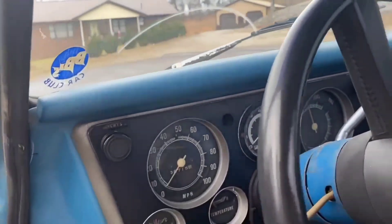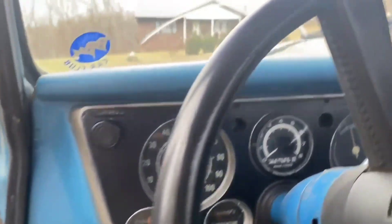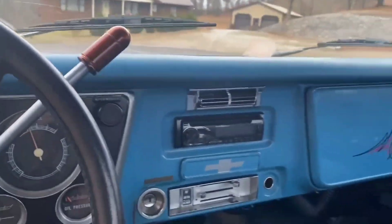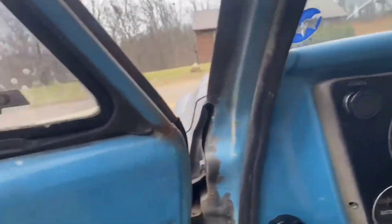I've put an old Air Products air conditioning in it. It wasn't originally an air-conditioned truck, so I've added that, which makes it a lot nicer in the summertime.